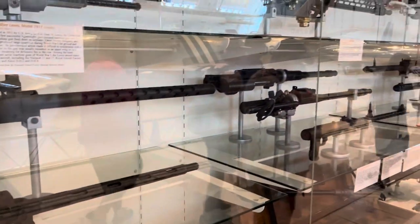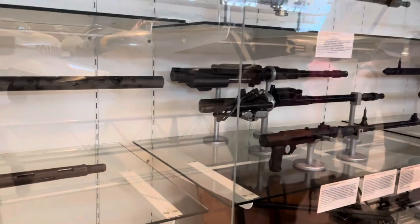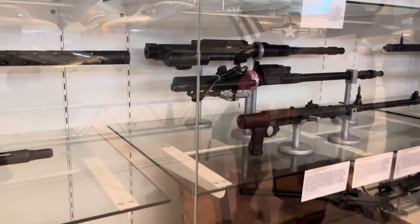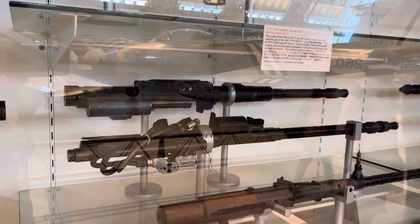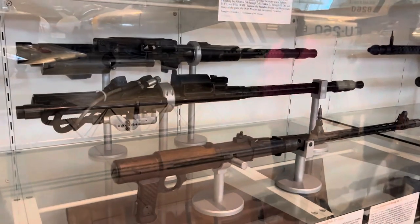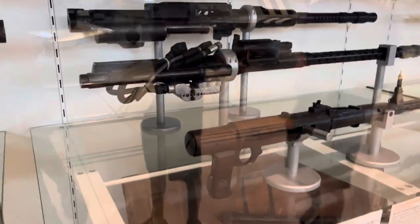Next to it over here are our German equivalents. The one in front is the 13 millimeter that we see. The one in the back is the 13 millimeter that we see in our BF-109s, with the other German machine guns for the 7.92 millimeters.